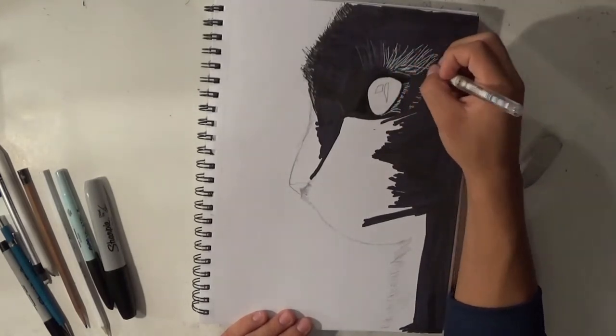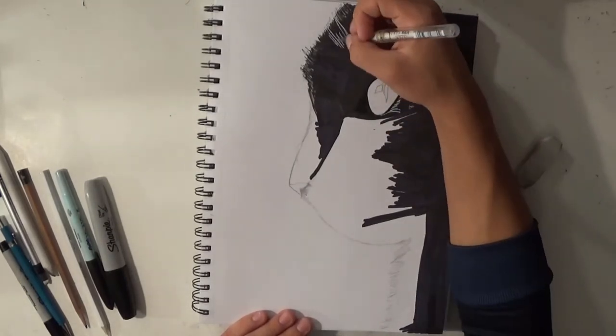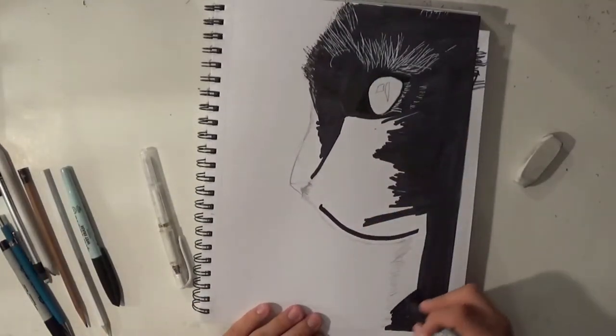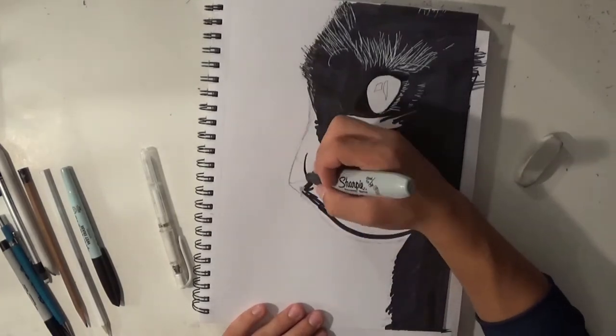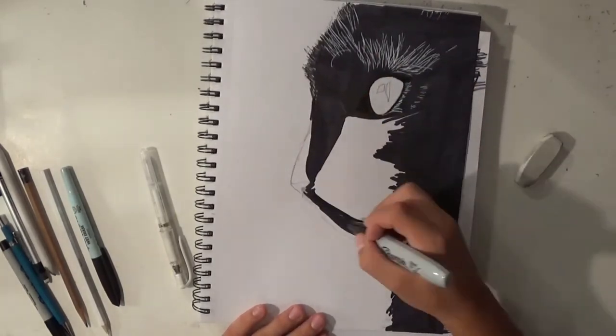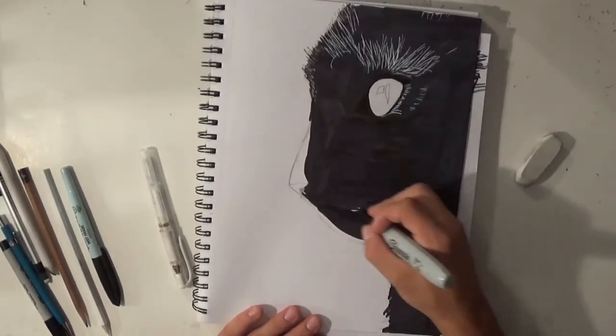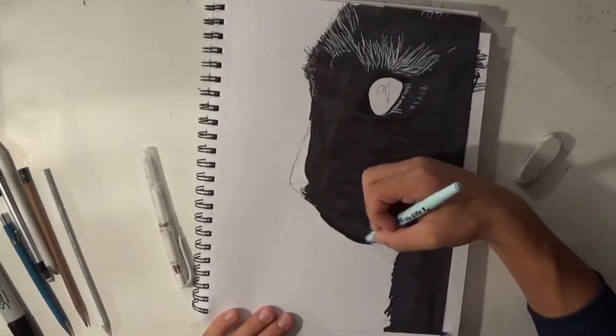That initial fur pass isn't really permanent because I'm going to go over it with sharpie, constantly changing it up and making it more detailed. It's very simple to make the fur — you just go over it with your white Uniball pencil, doing streaks, small lines, wavy lines, however you want the fur to look. Very simple.